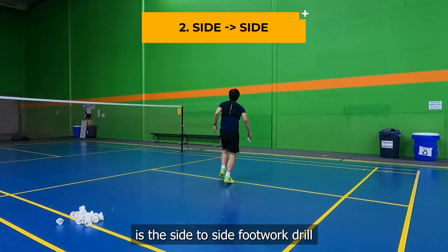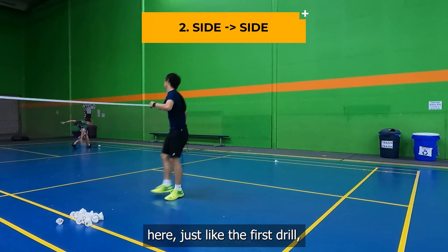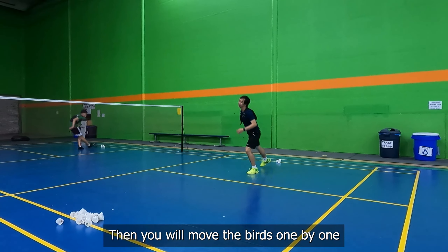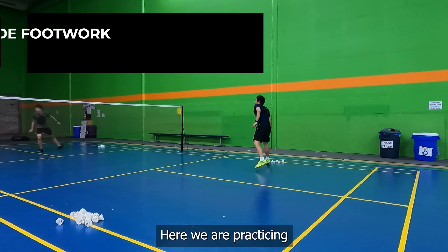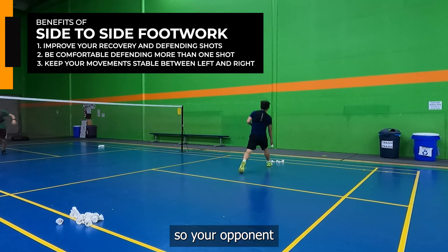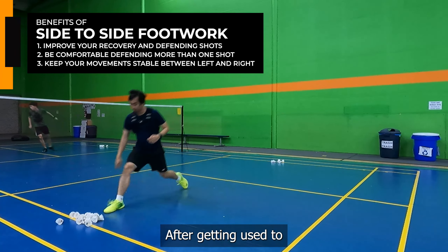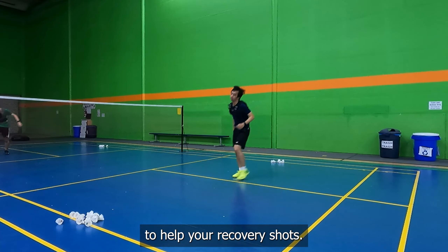The second drill is the side-to-side footwork drill. Just like the first drill, you will put all of your birds on one side of the court, then move the birds one by one from that side to the other side. Here we are practicing our defensive footwork. Your opponent might smash to your right side, and after you hit the recovery shot, they might smash to the left side after. Getting used to this movement is important to help your recovery shots.